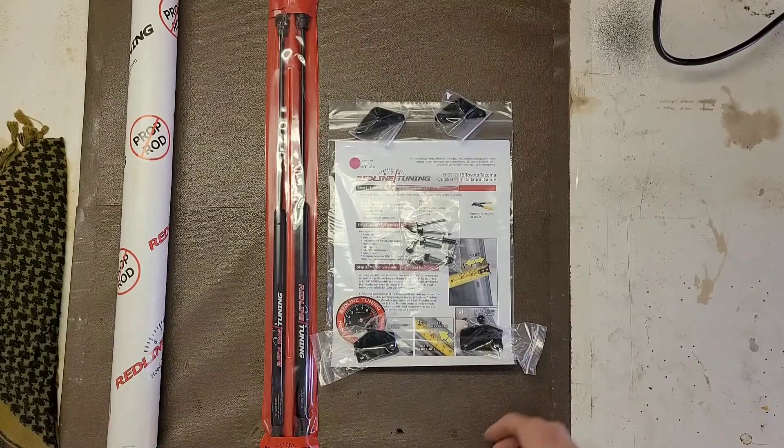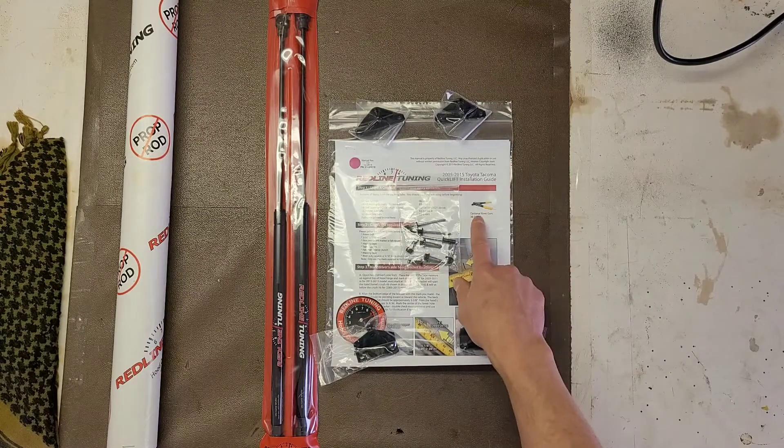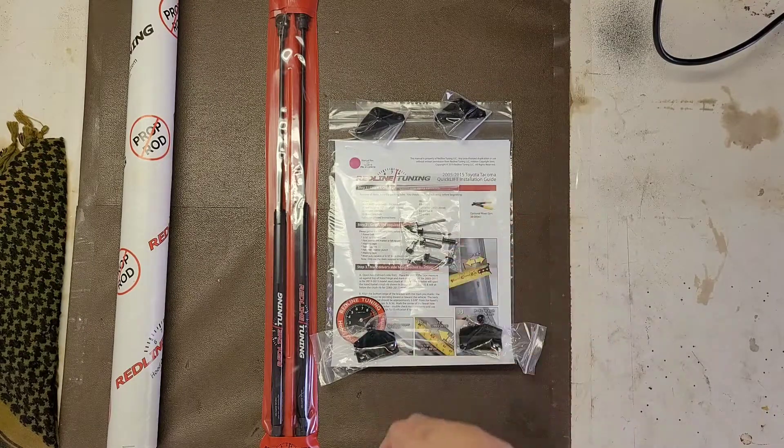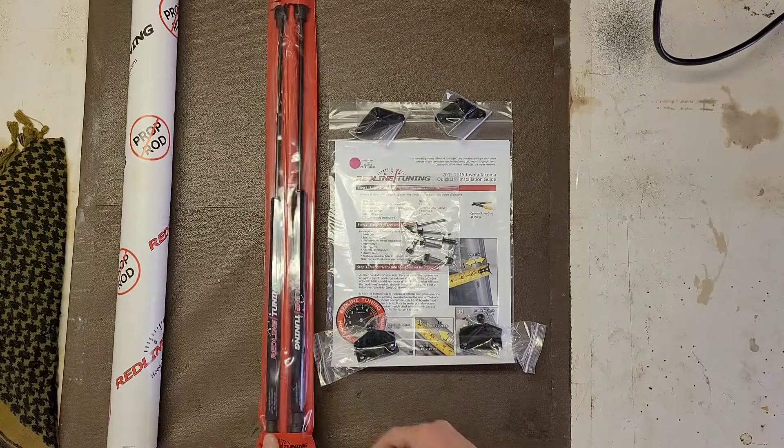I just got this package opened up. One thing I noticed I will need is a rivet gun. Luckily I have a half-broken one somewhere around here that I'll have to find.